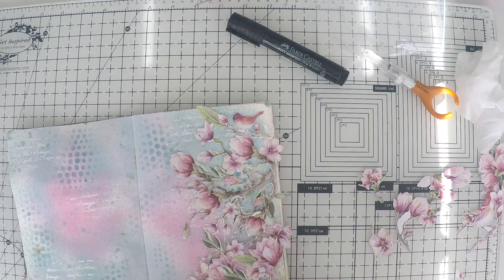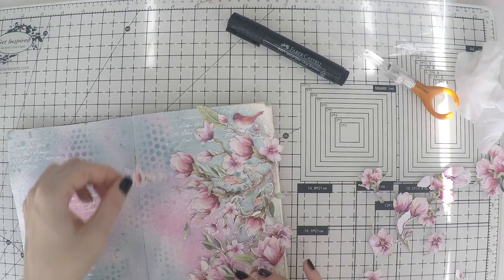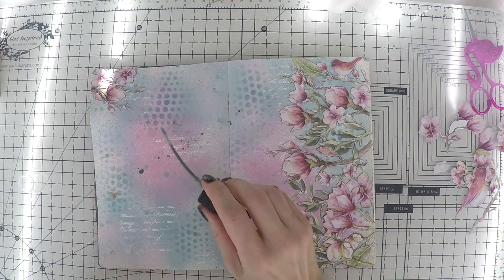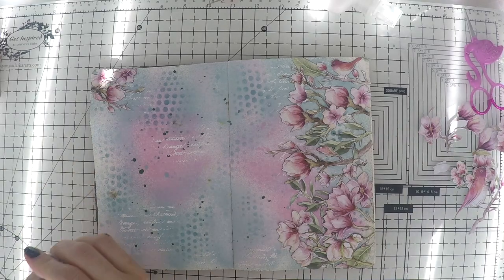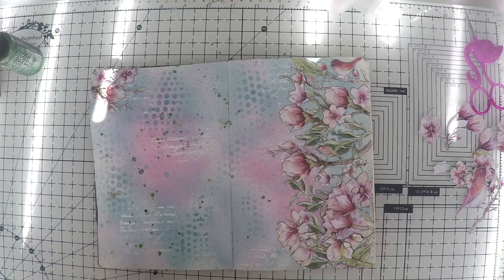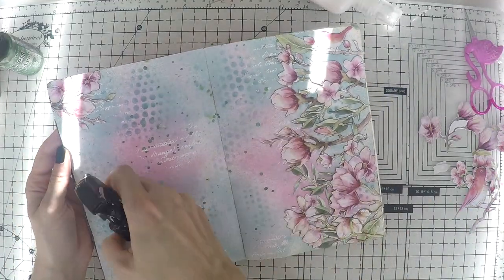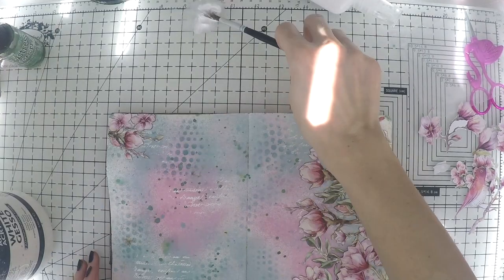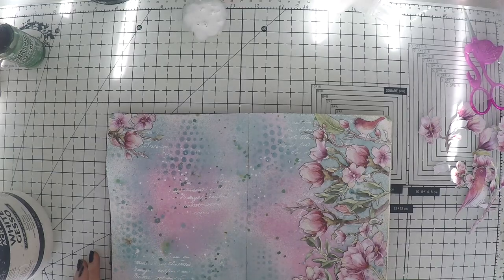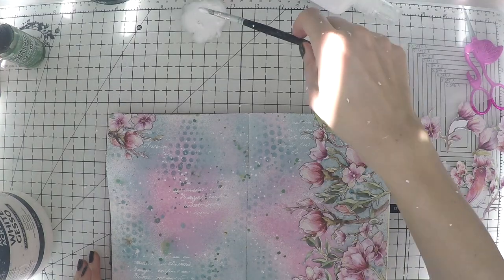Before I glue everything, I'm just checking how my composition looks. After I finish, I'm going to glue them one by one. If you're scared of not remembering where things were, just take a picture with your phone and then you can glue everything down. I made a little cluster at the opposite corner as well, just to balance things out. And I'm doing some green splashes with green oxide sprays to bring everything together, since we have the green leaves on the other page. I think it looks really nice. Let's do the white splashes too with a watered-down gesso.